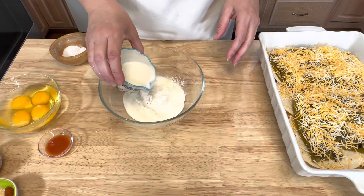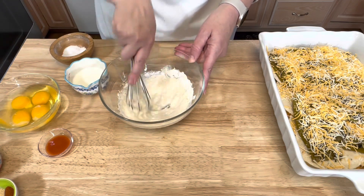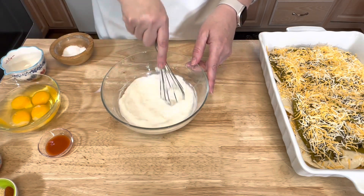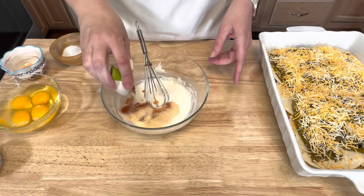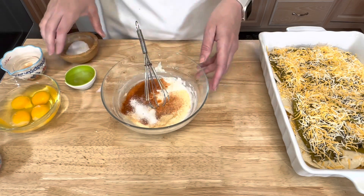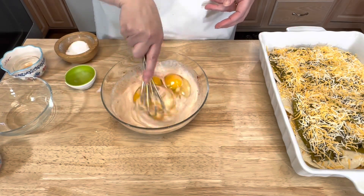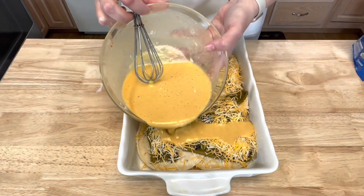Next I'm going to combine the remaining ingredients. I'll add just a little bit of milk at a time so that it won't be as lumpy, then add the rest of the milk, the hot sauce, and the seasonings. Give a good couple pinches of salt, then add the four eggs and whisk it all together.